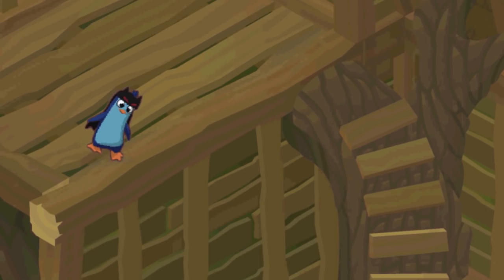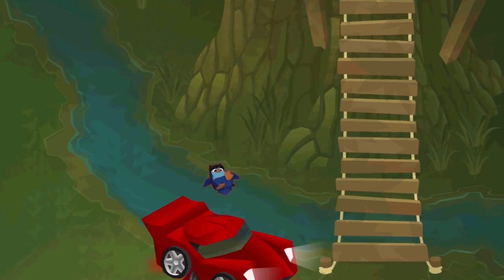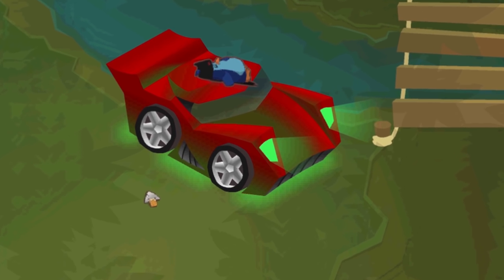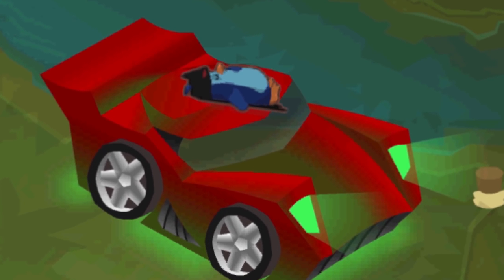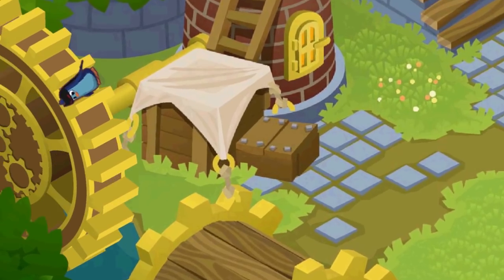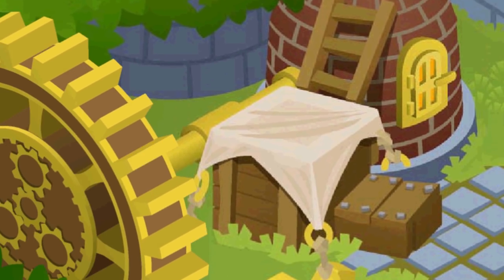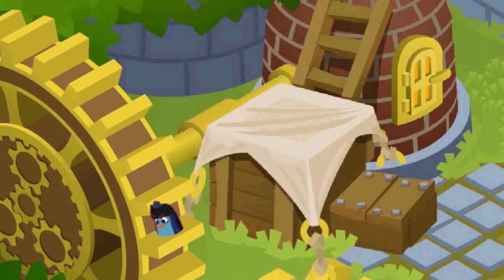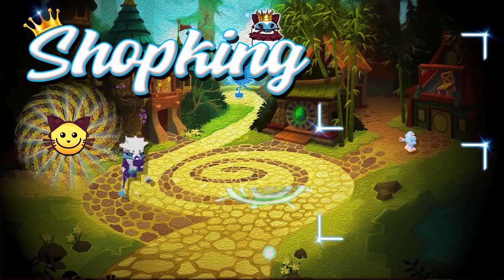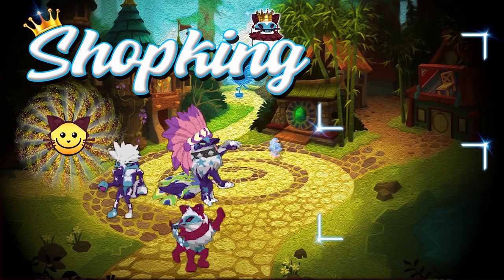Now I'm gonna show you how to do parkour. Woo. Next thing you know, I'm on the roof of a car. Weeeeee. Oh. I'm stuck. I can't get out. Please. Help. I can't get out.